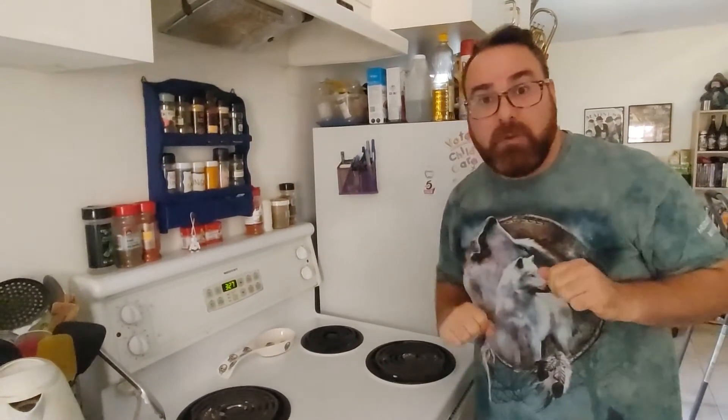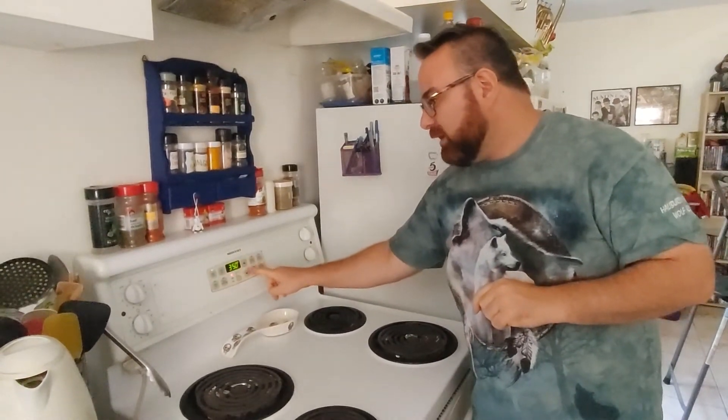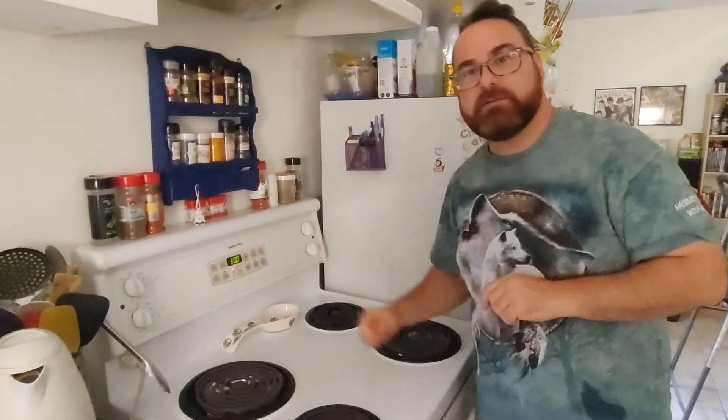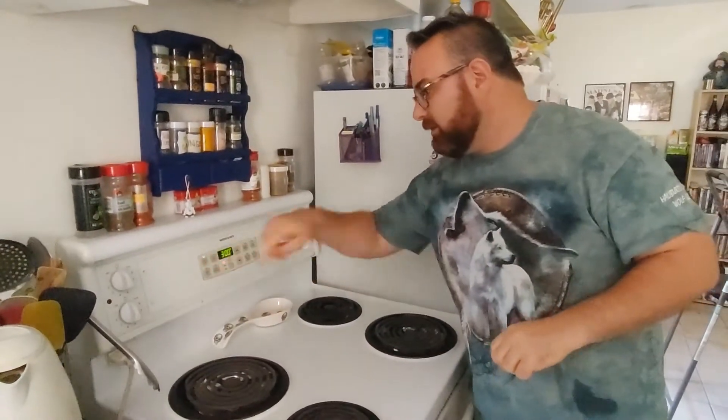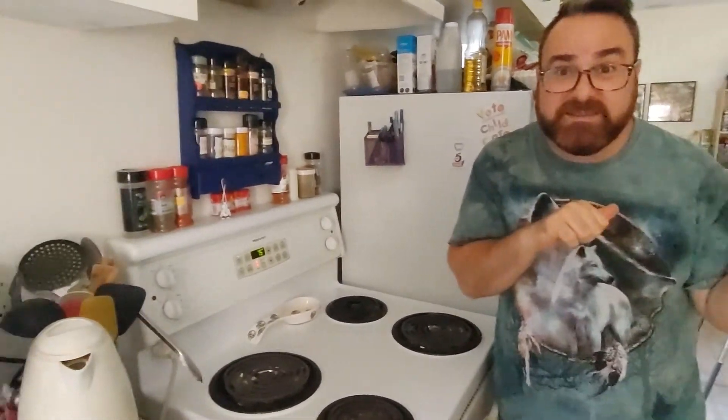Alright, so while we're still breaking up our crayons and getting all of our muffin cups ready, we're going to get our oven preheated to 300 degrees — that's 3-0-0. We are ready, it's going to preheat. Let's get back to filling up those muffins with broken crayon pieces.